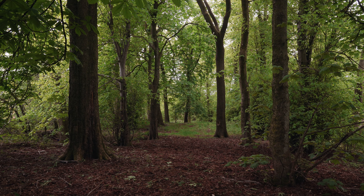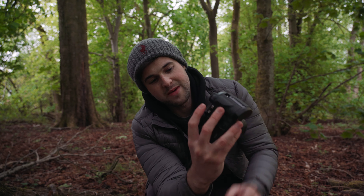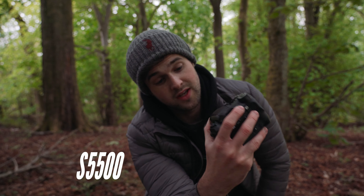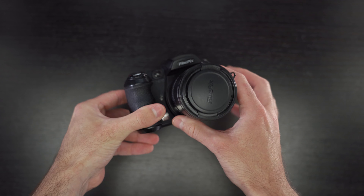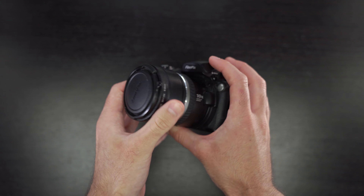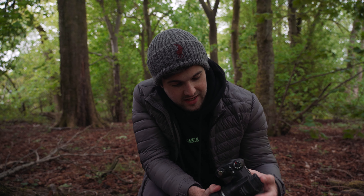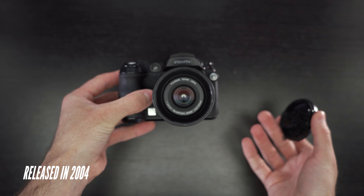Hey guys, welcome back to the channel. I'm just out on my morning walk and I thought I'd shoot a little clip here on the topic of the video, which is the Fujifilm S5000 and S5500 FinePics digital camera. This was my dad's camera — he gave it to me and I thought I'd get a chance to try it out and talk about it a little bit on this channel. It's either 16 or 17 years old.